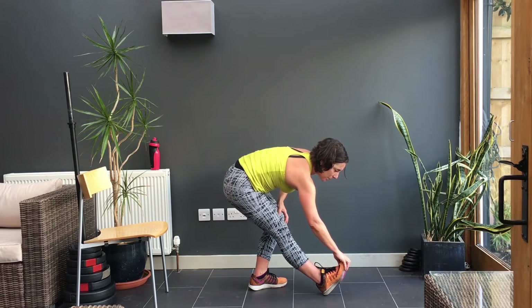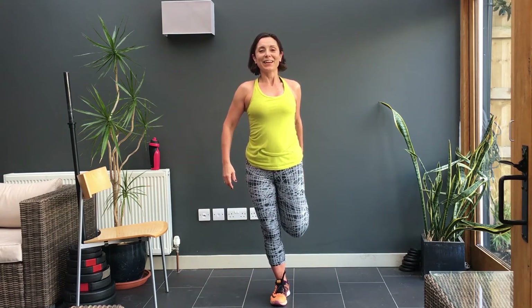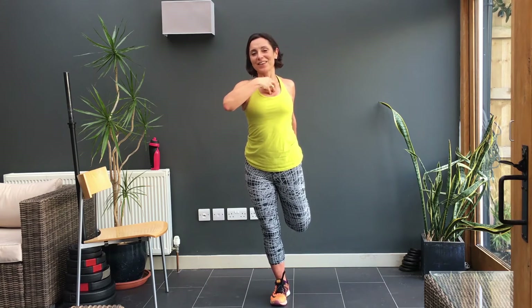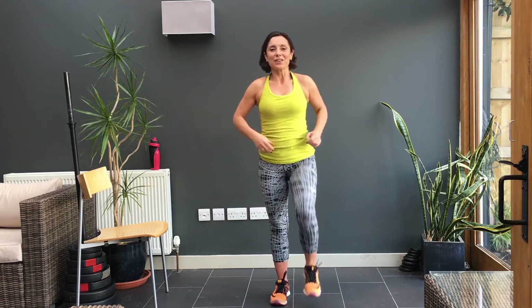And then into your thighs — pick up your foot, knees together, pull your tummy muscles in, and then hold your balance. Good. You're feeling strong on all this 12 weeks of work coming to fruition. So you've got your Pilates work which helps your balance, your cardiovascular work that helps your heart, and your strength work which helps you with your press ups and your tricep dips. So shake out your legs.